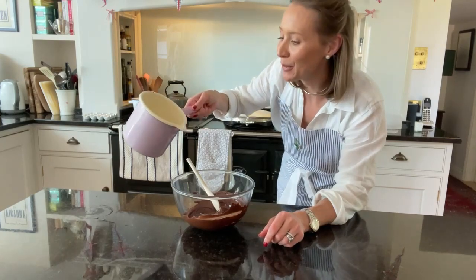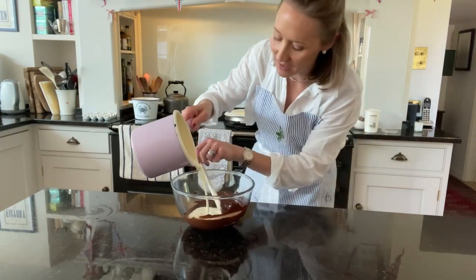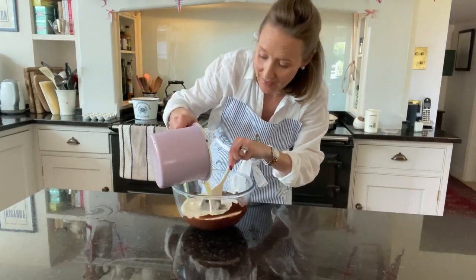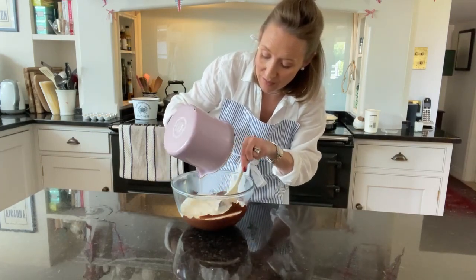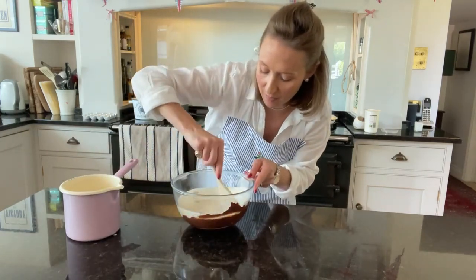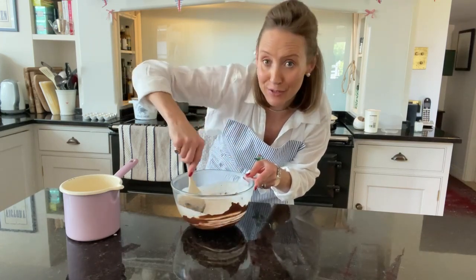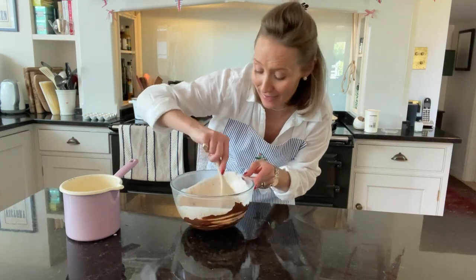That has just come up to the boil and I'm going to stir it into my chocolate. This is the filling — what we're going to put in the fridge to chill for about six hours — which is why it's so important to read a recipe well in advance so you know exactly what you're doing.